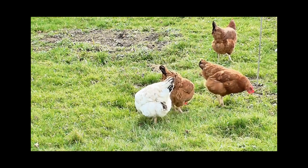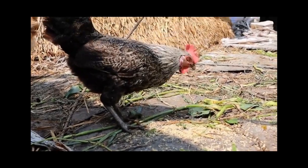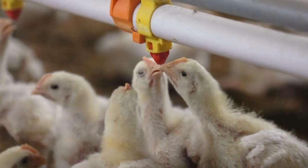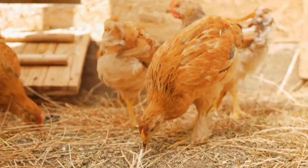However, it's important to note that not all hens will do this. Some may be more confident than others and won't show any signs of submission. Additionally, if your hens are not of age or haven't reached maturity, they may not exhibit the mating squat.